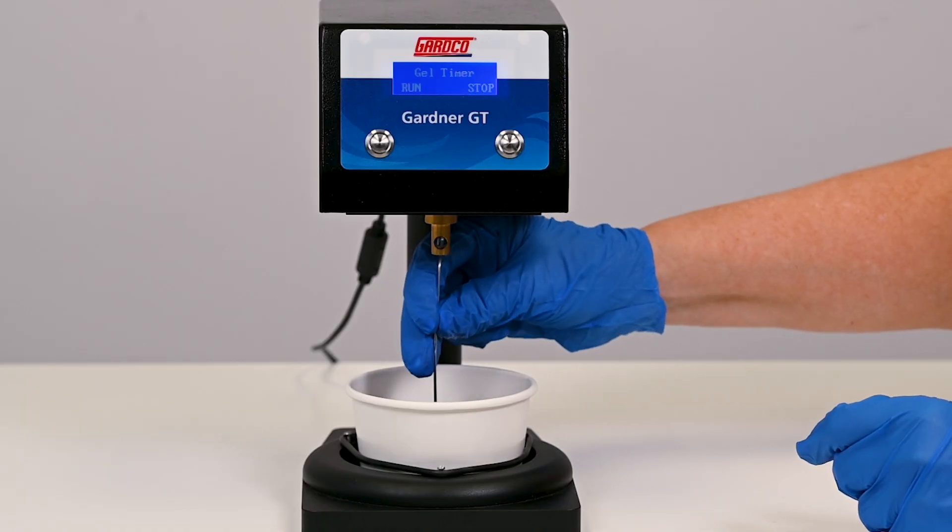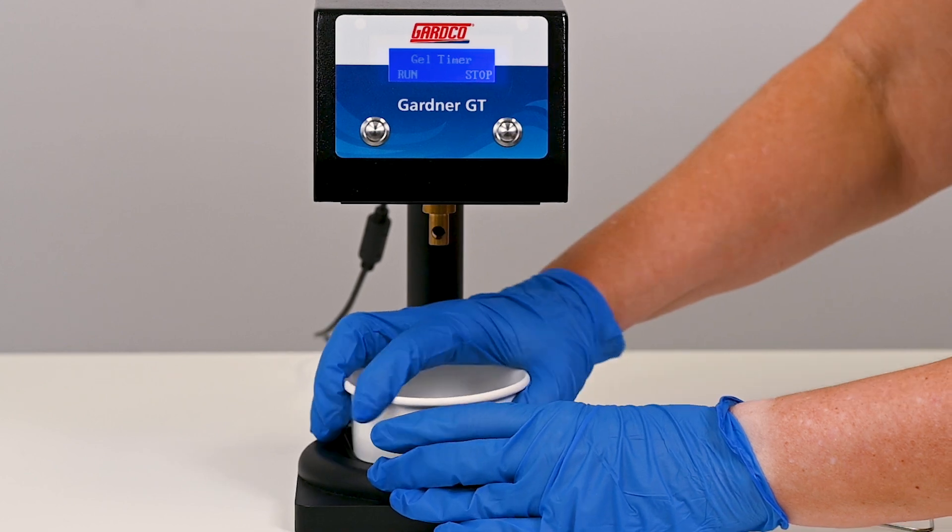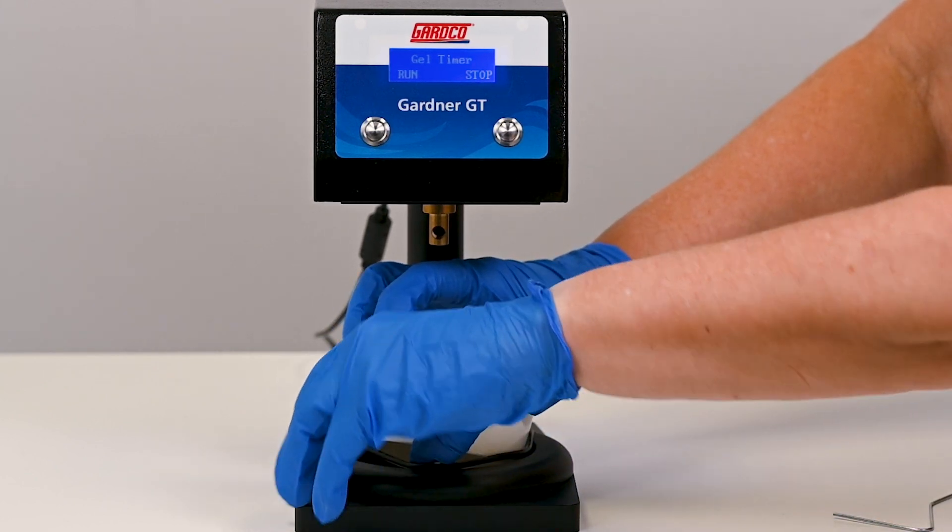Remove the stirrer and paper cup from the gel timer. Discard these in the proper waste areas.